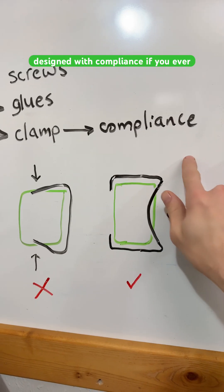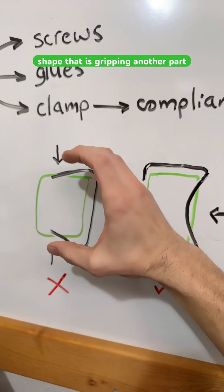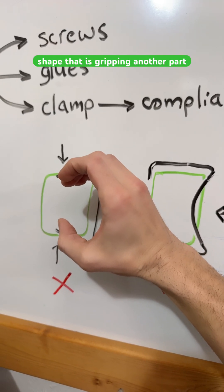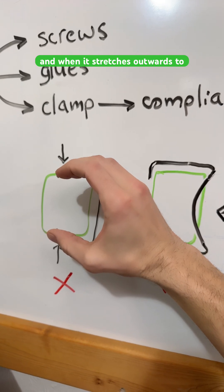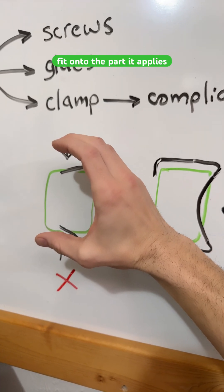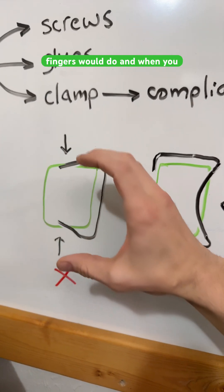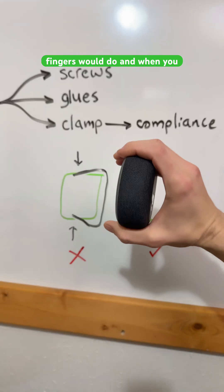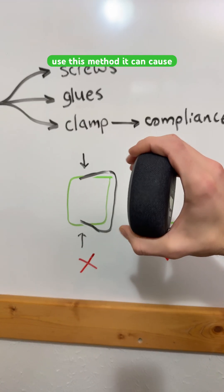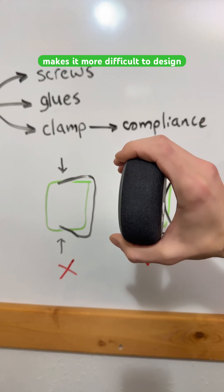You may have already designed with compliance if you ever made a part like this black shape that is gripping another part. When it stretches outwards to fit onto the part, it applies a force together just like your fingers would do. When you use this method, it can cause some issues in your design that make it more difficult to design.